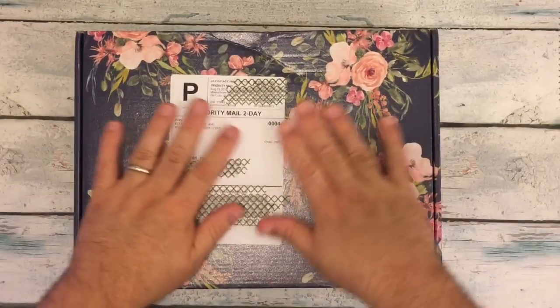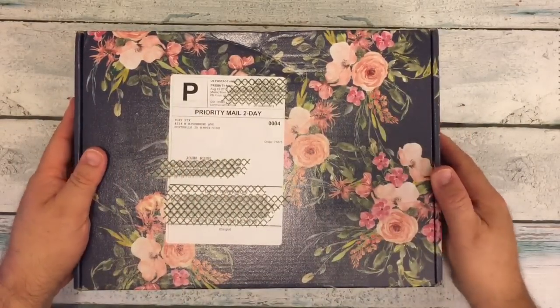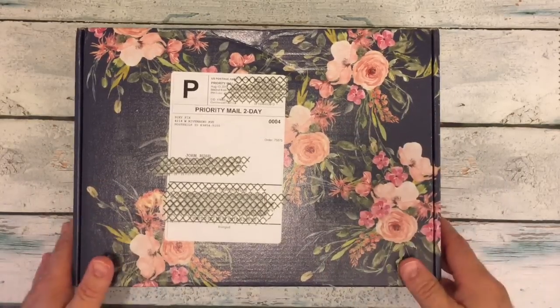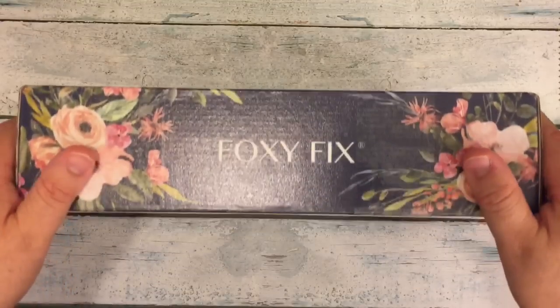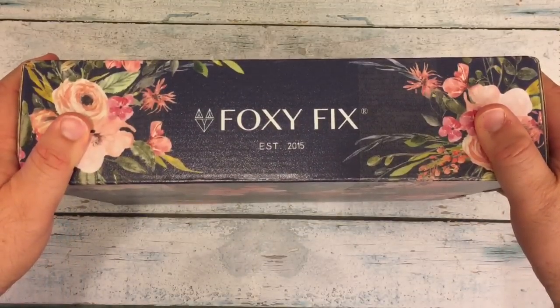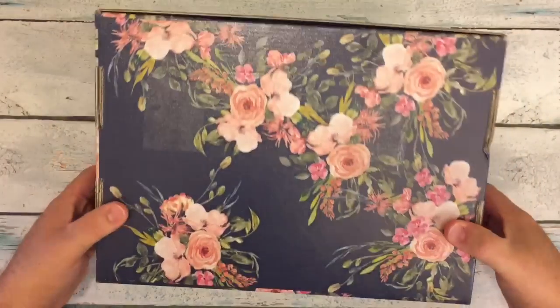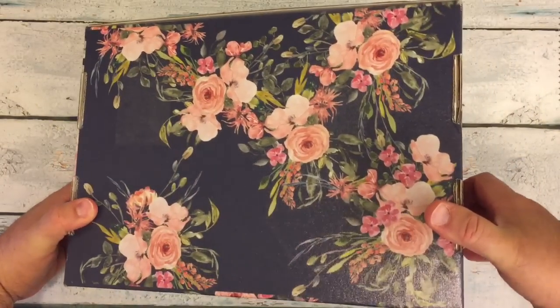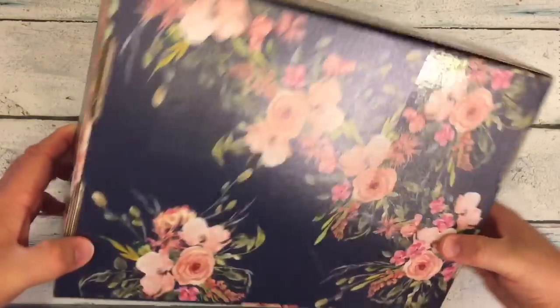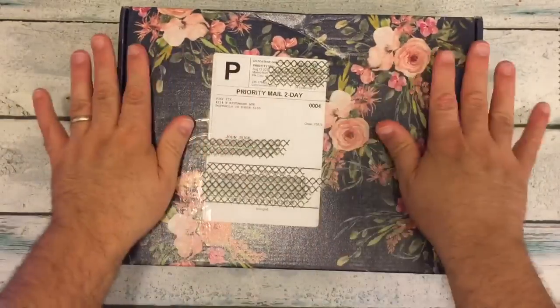Hi everybody! I'm back for an unboxing, and as you can see, this is the new Foxy Fix Box. It is a beautiful, beautiful box. And this one I think I'm gonna hold onto and not use to ship something to my mother or sister or sister-in-law.